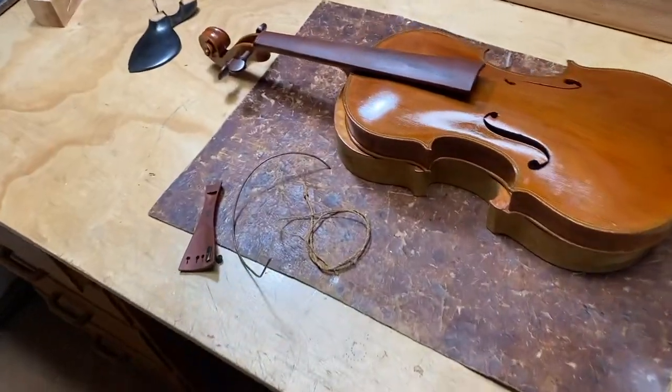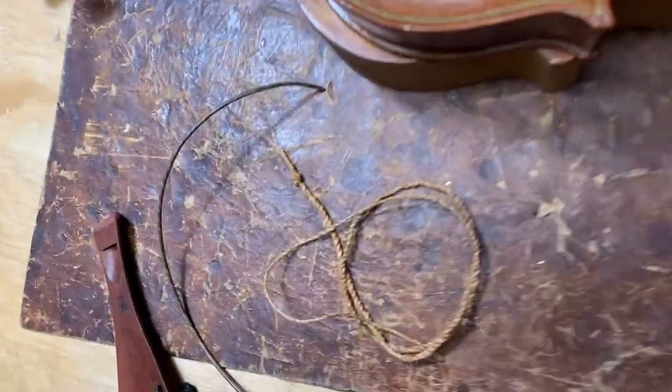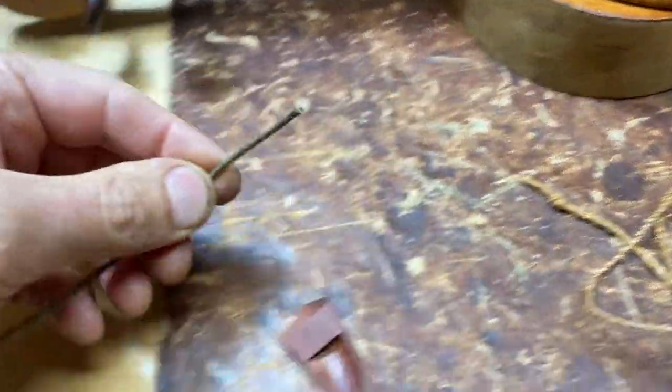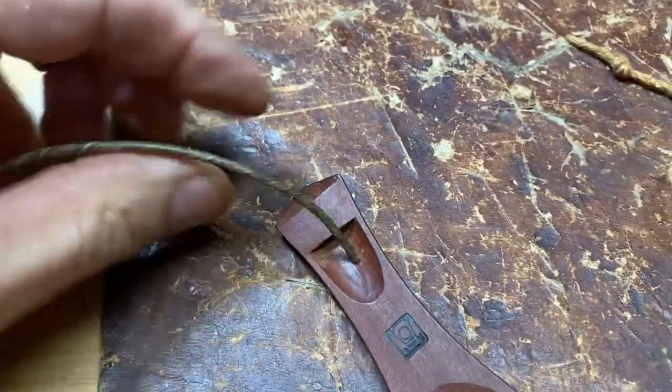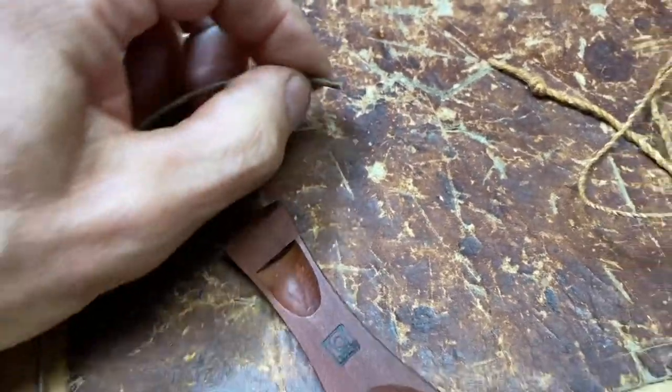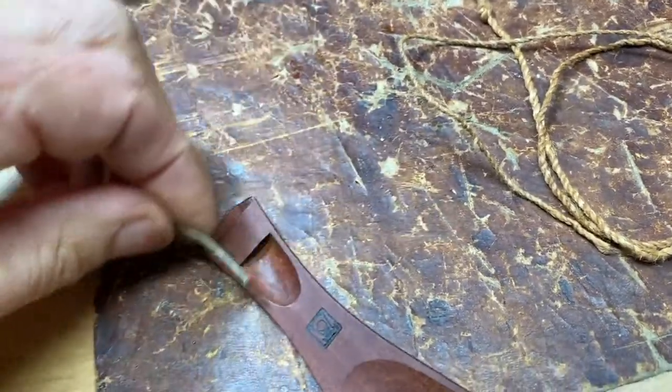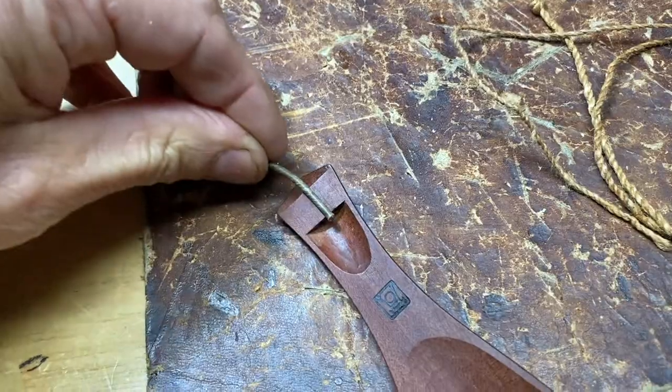Now it's time to fit the tail gut to the tailpiece. This length of gut is going to be inserted through these holes, and then the ends are going to be lashed off with a piece of dog spain twine to form a knot so that the piece doesn't slip back through the holes.